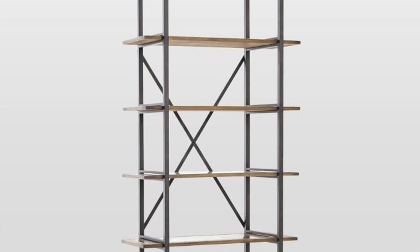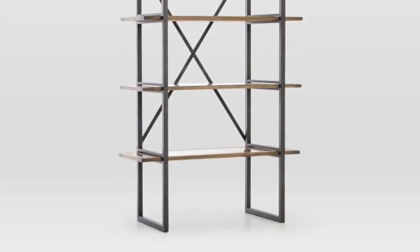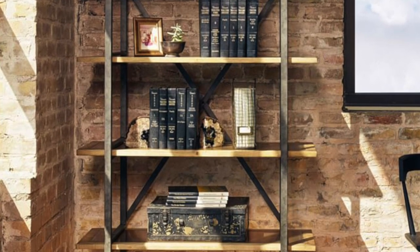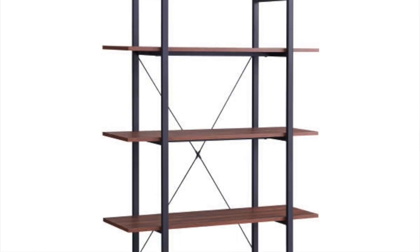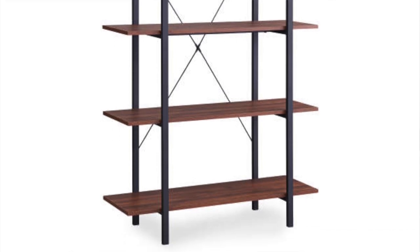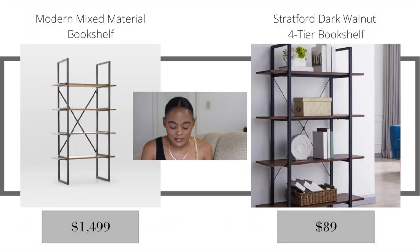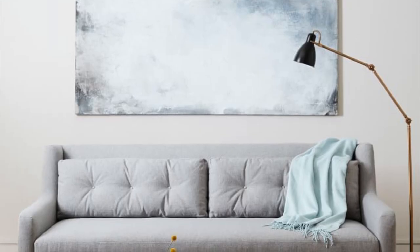The next West Elm item is the modern mixed material bookshelf, with a similar industrial look and very simple, sleek lines, retailing for $1,499. The Big Lots dupe is the Stratford dark walnut four-tier bookshelf at just $89. It's almost exactly identical — the shelves are actually a darker stain than the West Elm version, which I personally prefer. It's literally a fraction of the cost.